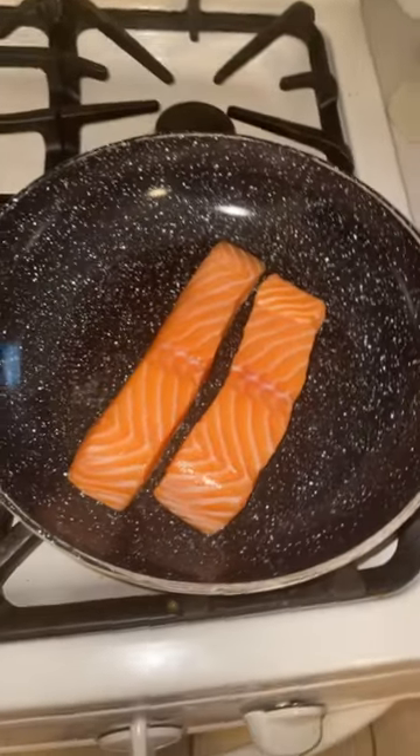All right, guys, a quick and easy dinner tonight I'm making is lemon pepper Atlantic salmon filet. So right here we got the salmon cooking up. So all you really need for this, aside from the salmon, some seasonings here.